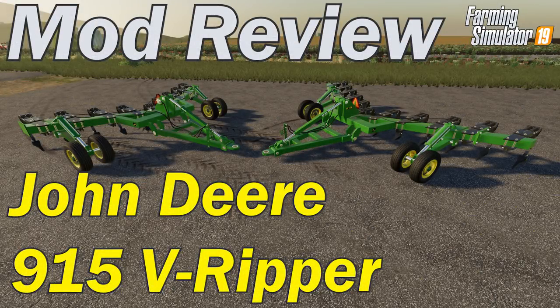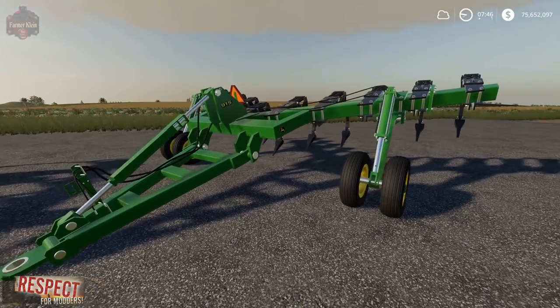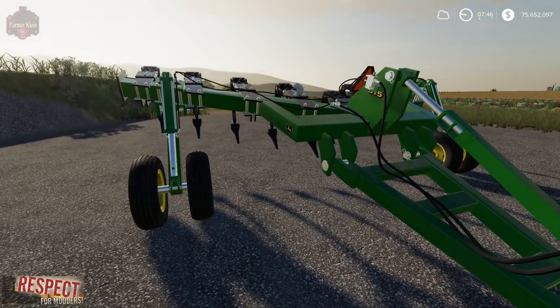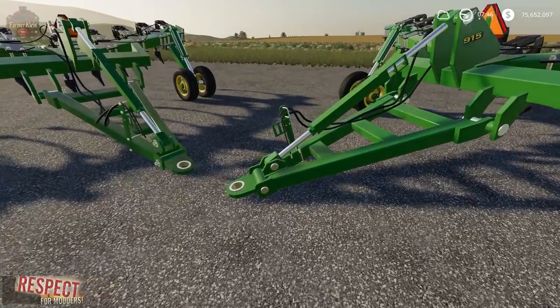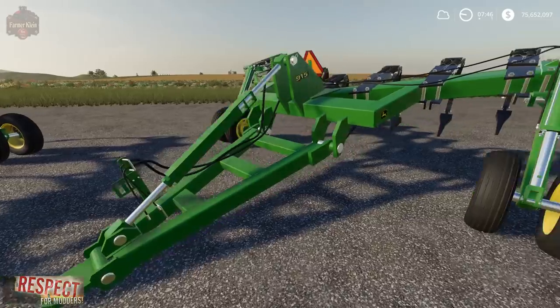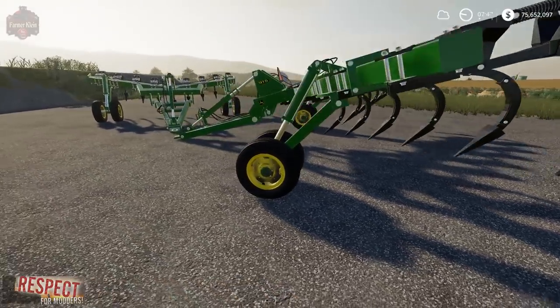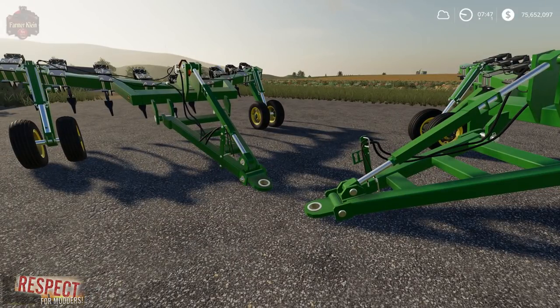This mod review is brought to you by the Farmer Klein YouTube channel — please like, subscribe, and comment. Today we've got the John Deere 915 subsoiler. This particular mod comes in two different sizes: we're looking at the larger version and the smaller version, I think 9 and 11 meters respectively — we'll check that in the shop. You can see this thing is built heavy: heavy hitches, steel square beam, all built heavy duty for tearing up the soil. Let's take a look at these in the shop and then in the field in operation.